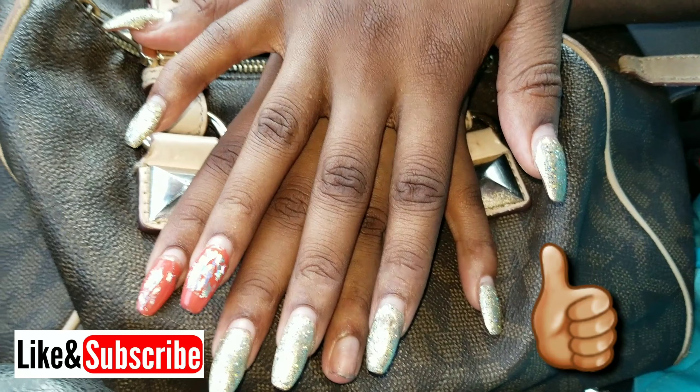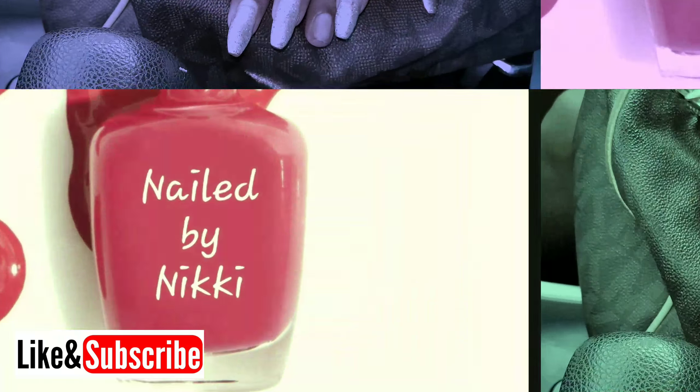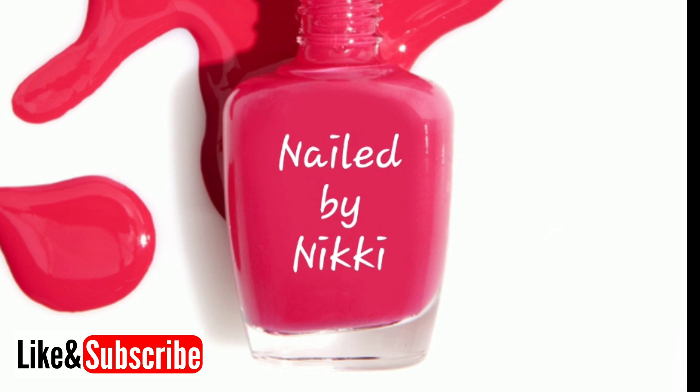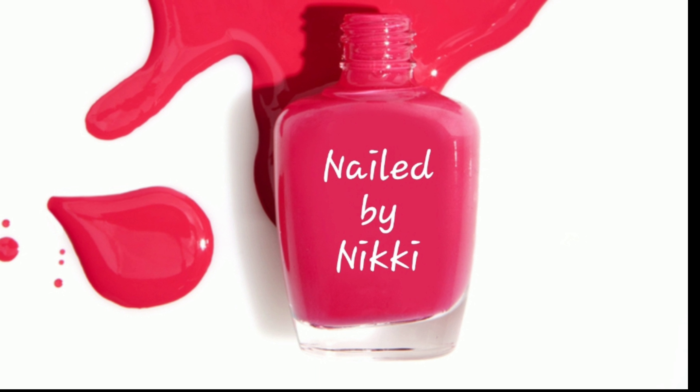That's all I have for you today. I hope you really enjoyed this video. If so, give me a thumbs up, don't forget to comment below, let me know what you think about this poly gel. And if you haven't already, please subscribe and be part of my nail family. I will see you in the next video.